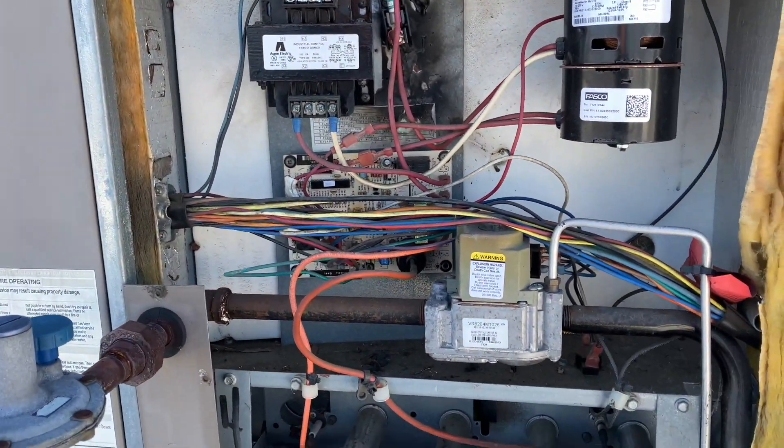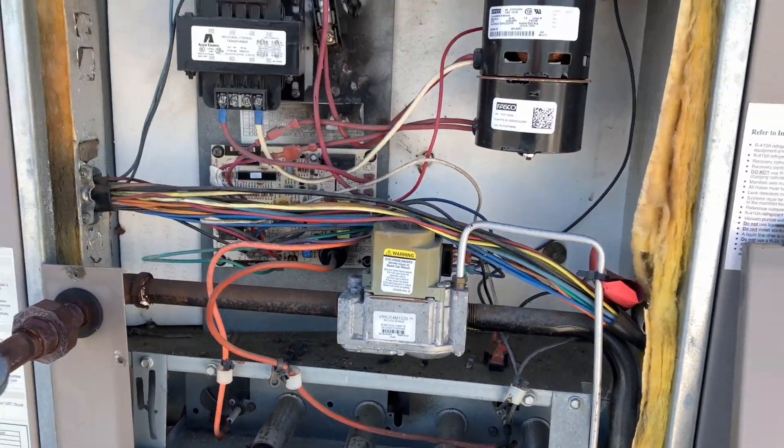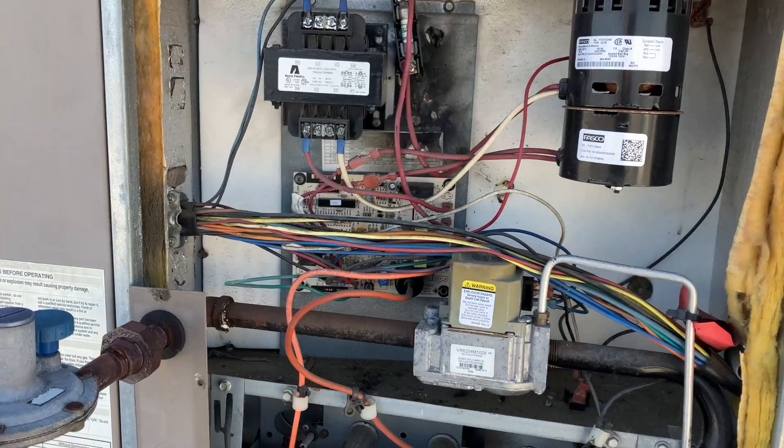I think something electrical is going on, probably coming into the building somewhere. But as of right now we're just gonna fix everything and figure that out when we're done.